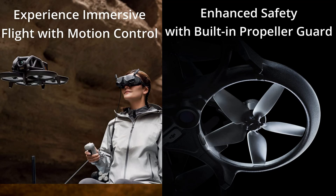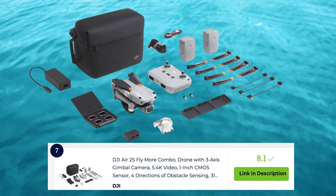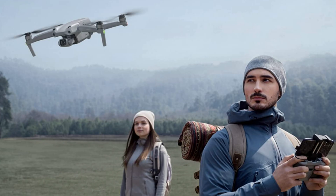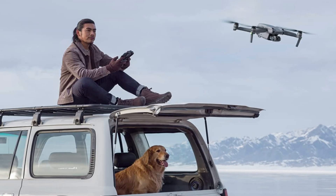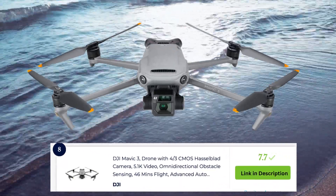The DJI Air 2S Fly is a powerful and feature-rich drone that offers an exceptional aerial photography and videography experience, with its advanced camera capabilities and intelligent flight modes.